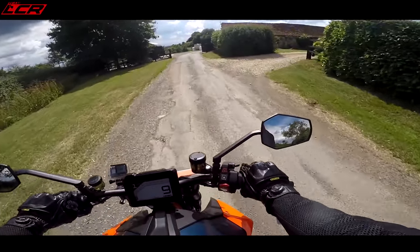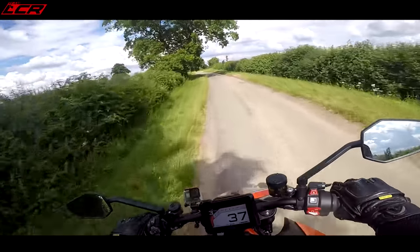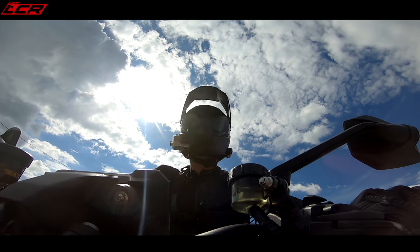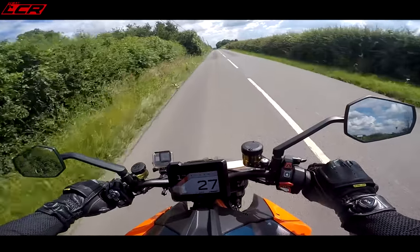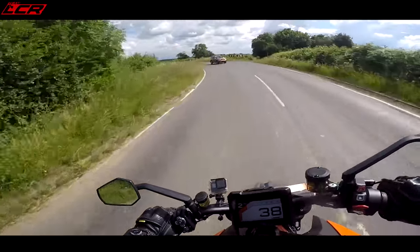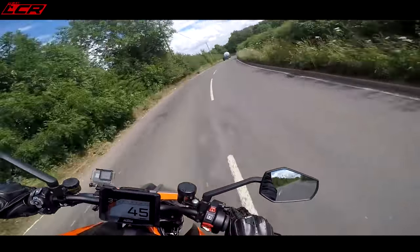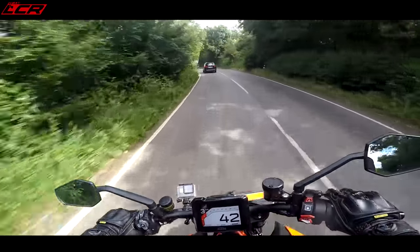After accidentally heading down a dead end, we turn around. Those brakes are nice. I've clicked it into sport mode now and it's made it a little bit more on-off on the throttle — a bit of a handful — but you've got to be sporty. It can get you into all sorts of trouble.